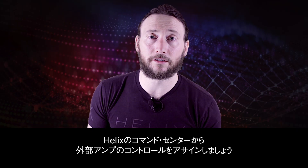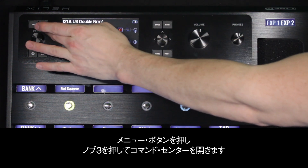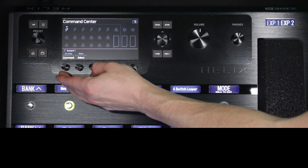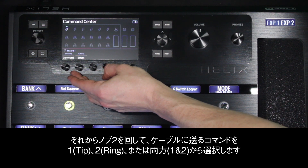Let's go into the Helix command center to assign the external amp control. Press Menu, then press Knob 3 to open the command center. You can select any footswitch to control external amp functions. Rotate Knob 1 to External Amp, then turn Knob 2 to choose the command to be sent onto the cable's tip, ring, or both.